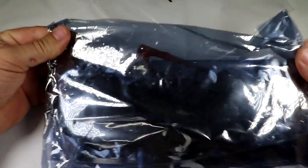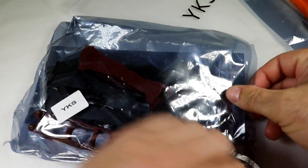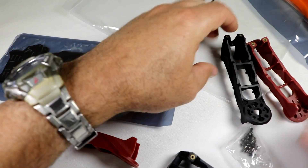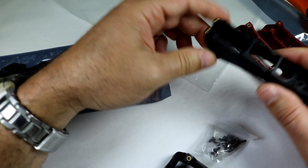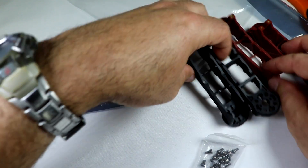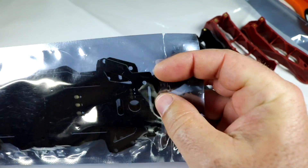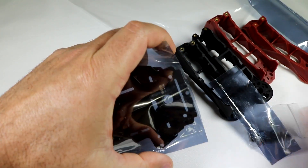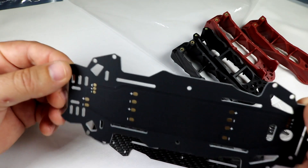It comes in this dual package — a plastic bag with YKS on it, and an electronic shielded bag. So we'll cut that open and see what we get. We've got four arms: two red and two black — these are the plastic composite arms — along with a little bag of screws, and then it looks like this is the carbon fiber frame plus the all-in-one PCB board that we can connect all our electronics to.